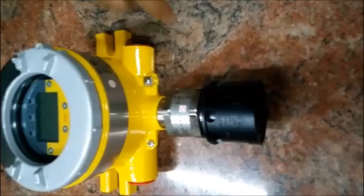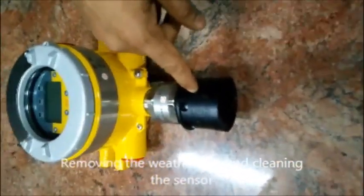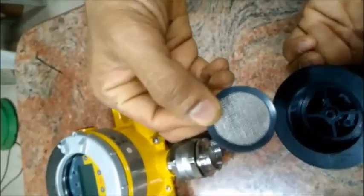This is a sensor and this is a weather cap. The weather cap can be removed using the hand. As you see, the weather cap itself is divided into 2 parts: the weather cap which protects from rain water and dust, and it has an additional dust filter to protect the sensor from any dust particles that may enter through the weather cap.